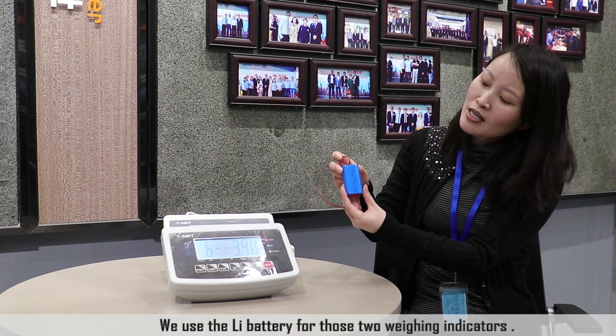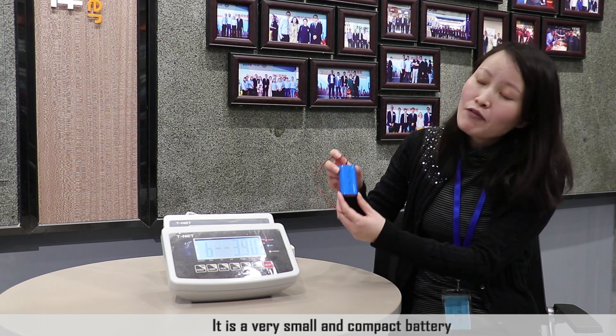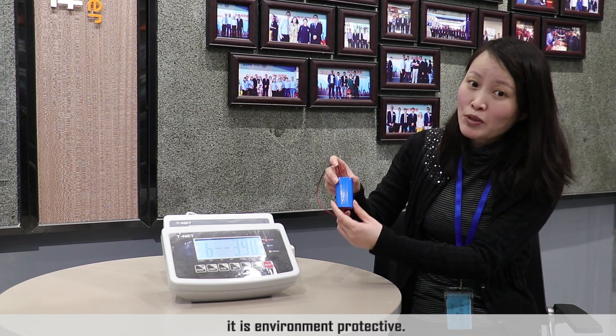We use a lead battery for these two weighing indicators. It is a very small and compact battery, and it is environmentally protective.